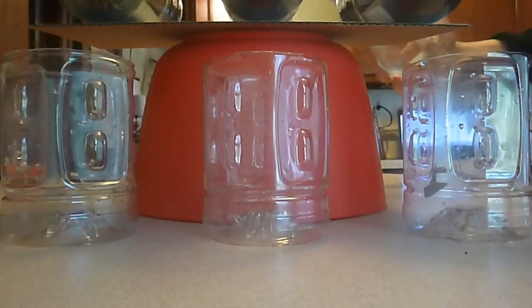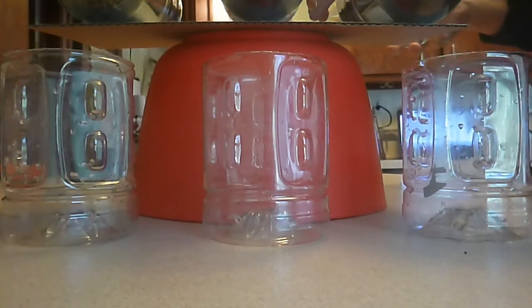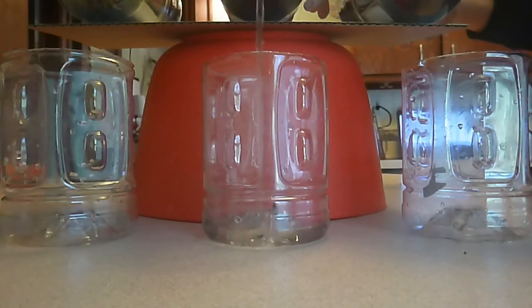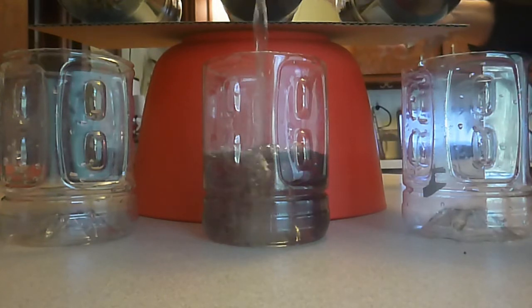Now I'm going to start pouring my water. As I'm pouring the water, keep in mind: what does the water look like? Is it clear? Does it have anything floating in it or sinking to the bottom? What color is it? Is it clear? We're going to go ahead and pour our water, starting in the center with the mulch water just to make sure that it's balanced and nothing tips over.